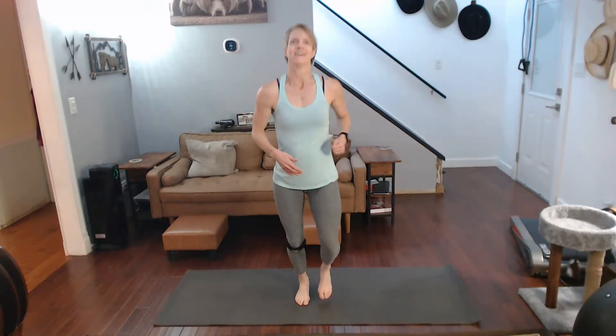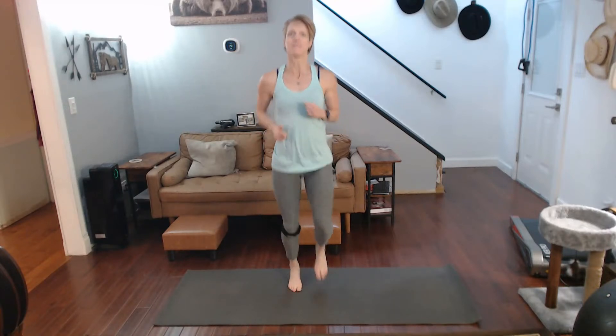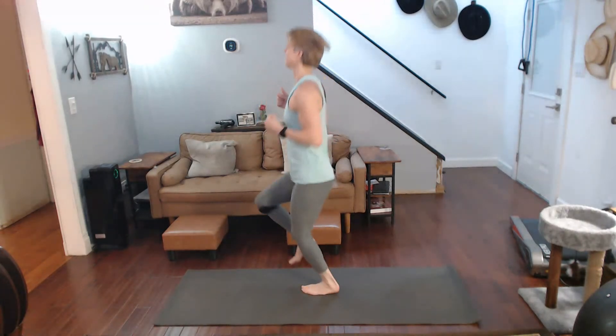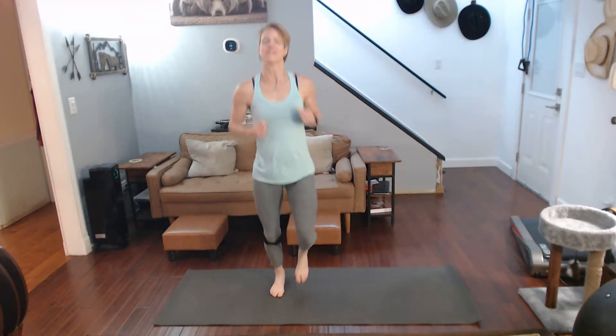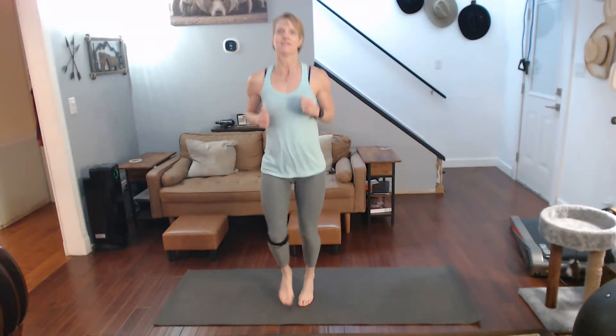High knees are next. Are you ready for it? Ready? Three, two, one. Bring them up, come on. It's 72 degrees in here — I was just checking the temperature. Come on, bring those knees up.